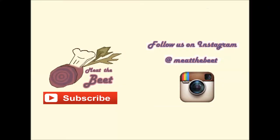Thank you for watching and please subscribe to Meet the Beat on Instagram and YouTube — see you next time!